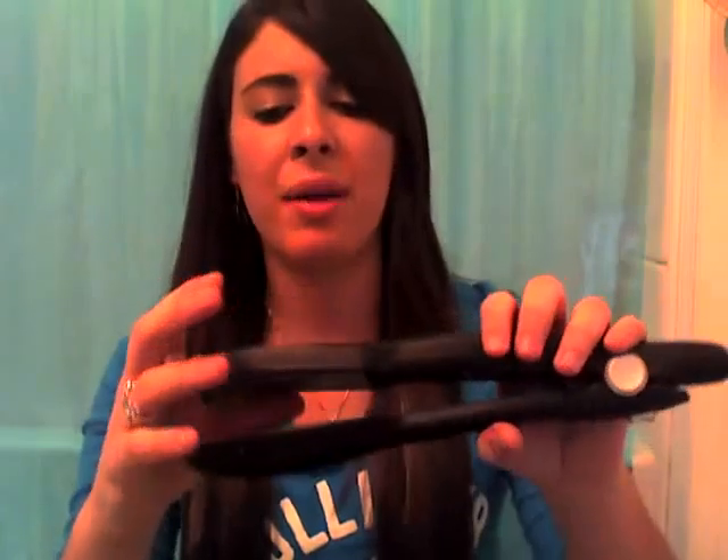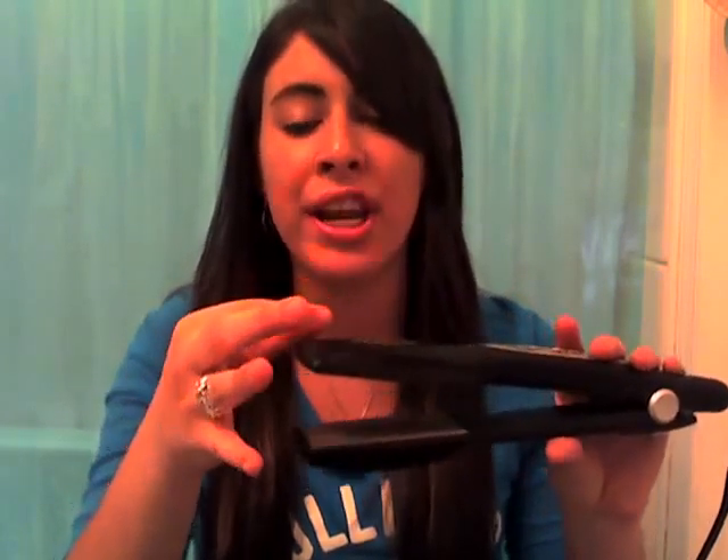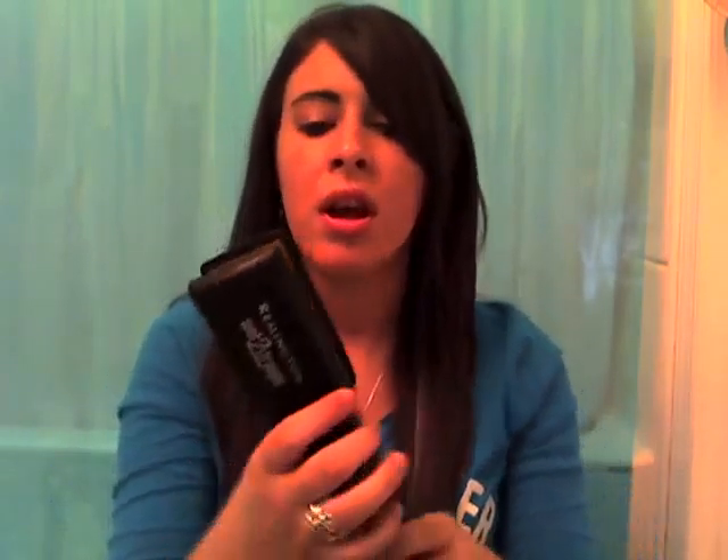I forgot to mention: instead of the Wego, which is a one-inch flat iron, this holds so much more hair too. Look at all that hair it's holding just in one section — that's another thing I forgot to mention. But okay, I'm going to stop babbling about the straightener.